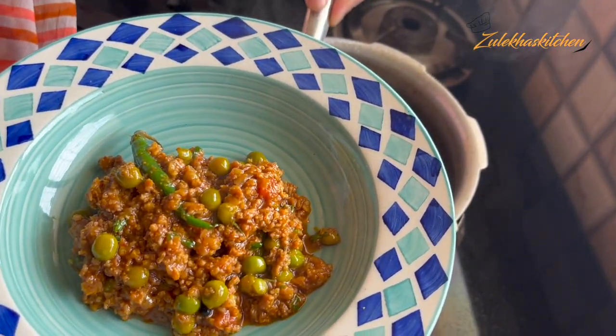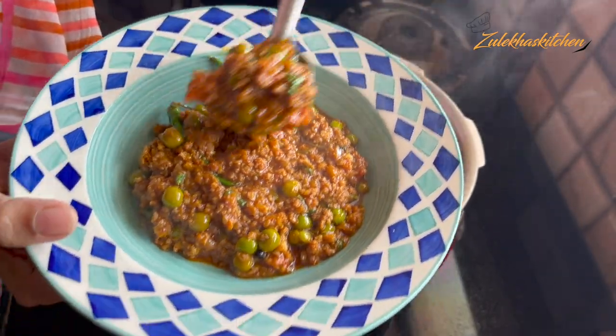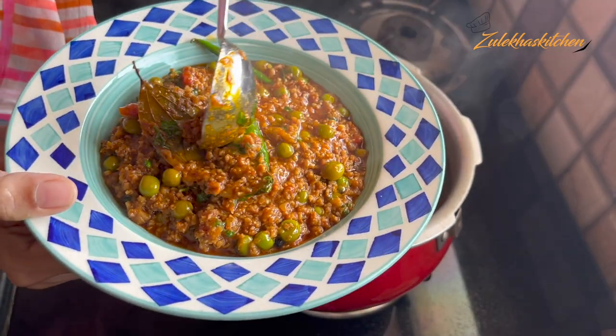If you think the water is less, add more and put it back in the pot. Cook until the mutton is fully done. This is made in the pressure cooker — our kheema matar and masala. It's amazing!